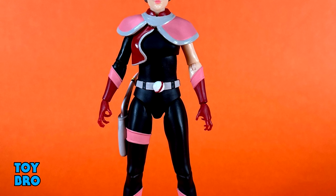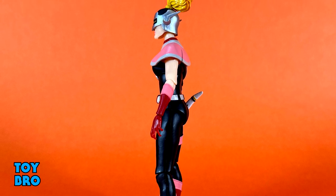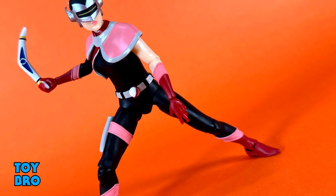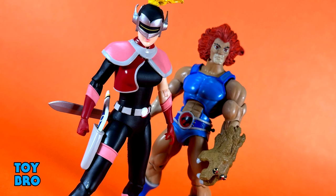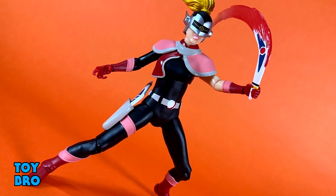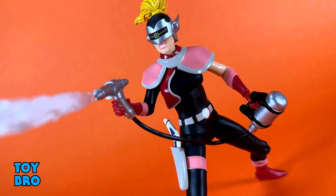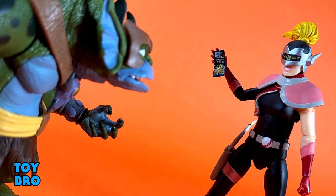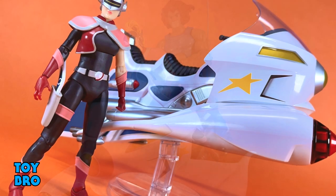Overall, I'm pretty happy with this set and this pair. Mandora is a pretty solid figure — she has some faults: I wish the flesh was painted, I wish the torso did a little more, and I wish the knees did a little more. But she looks pretty good and I'm happy that she can sit on the electrocharger with relative ease. She comes with solid accessories including unique emotive hands and the specific energy effect. The electrocharger is a lot of fun, looks great, is sized really well, and will dominate your Thundercats display. The mechanisms for the wheels work nicely, and the translucent plastic, paint, and sculpt make it look really nice. It's going to be a really cool addition to your Thundercats display.